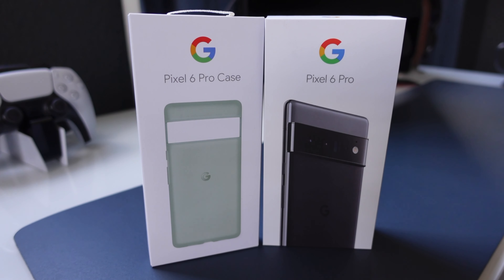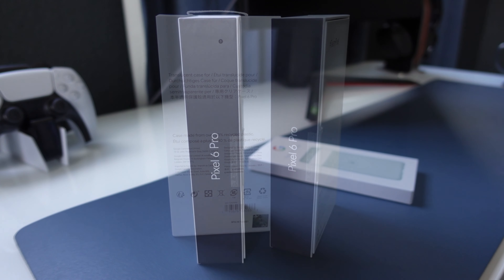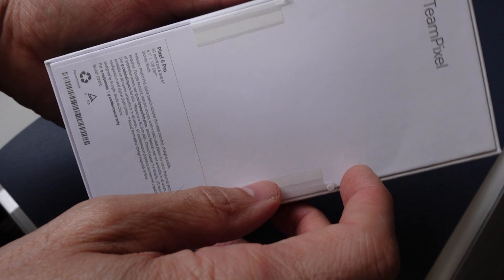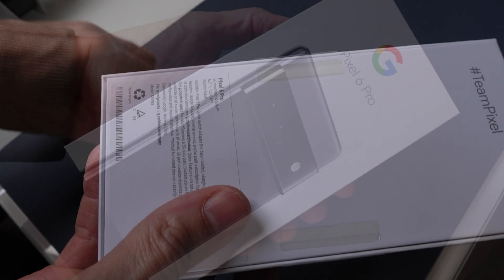Not only am I going to unbox the phone today, but I also have a case to show you in what's called Soft Sage. More about that in a moment. The phone I'm unboxing today is 128 gigs, the Pixel 6 Pro — it's a 6.7-inch screen, and the color that I have is called Stormy Black.